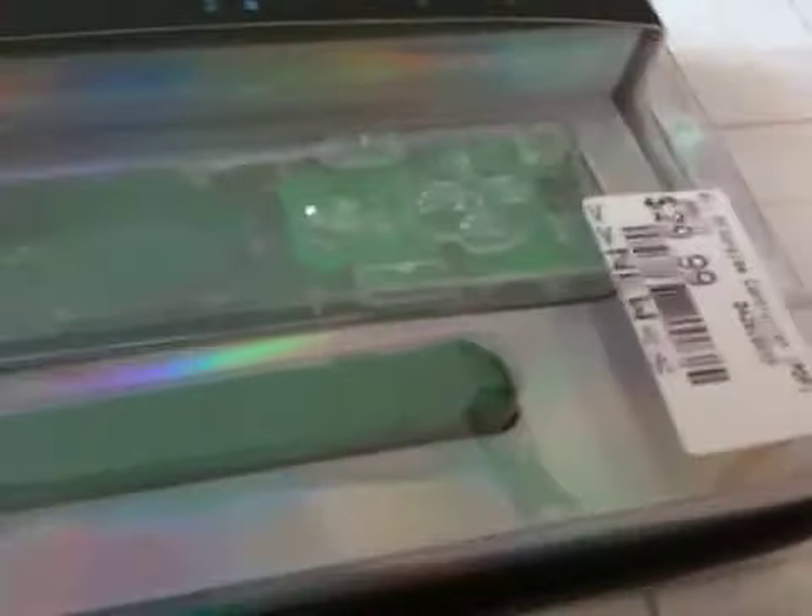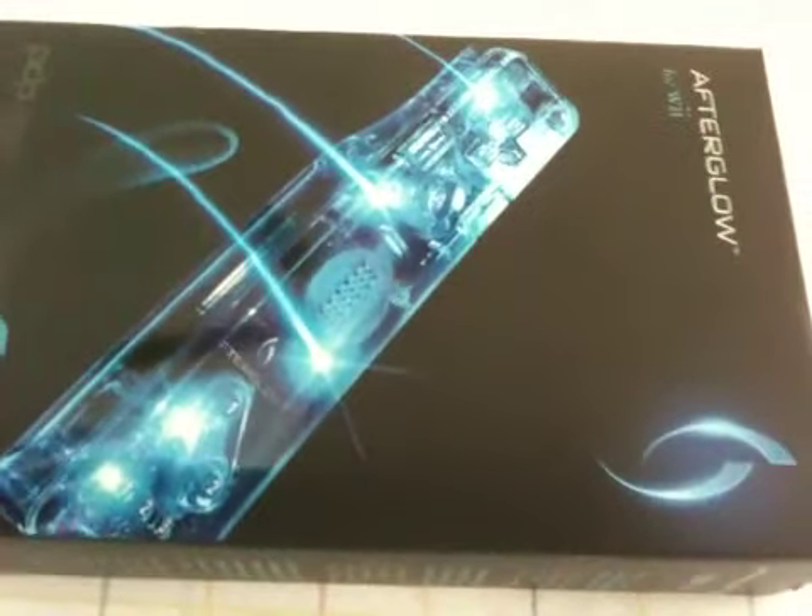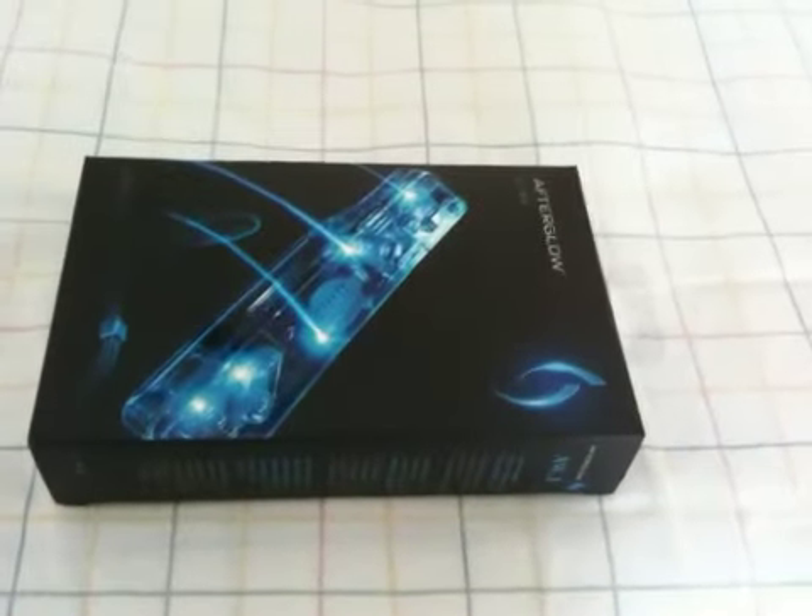As you can see, the controller is perfectly clear — you can see all the circuit board in here. And once it's plugged in, it will basically light up bright blue like this. This is what it will look like once you have it powered on. It's the total look and feel of it. So without further ado, let's crack this bad girl open.